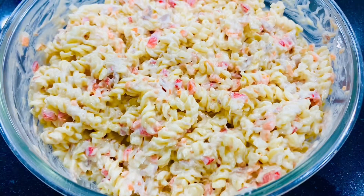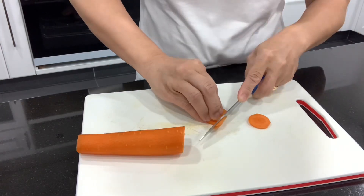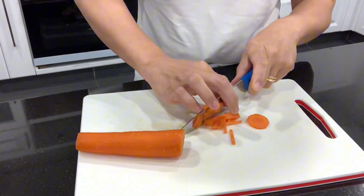Yes guys, once again, welcome back to my kitchen! Today in my kitchen, I have my own version of pasta tuna salad. So follow me for the ingredients.